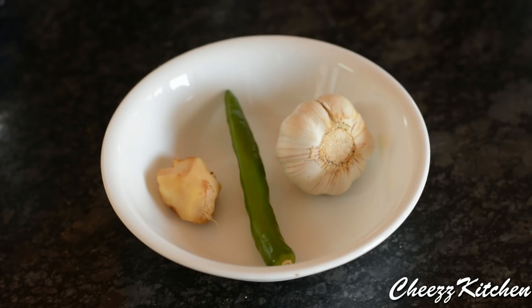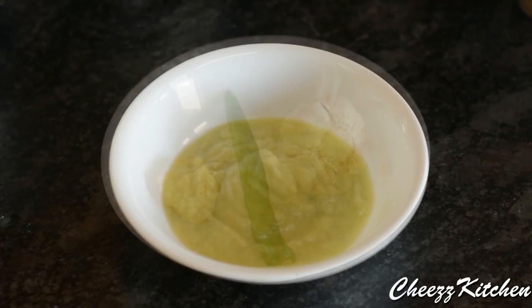Now let's see how to make spicy masala peanuts or ground nuts. I am going to grind the chili, ginger, and garlic cloves to a smooth paste like this.